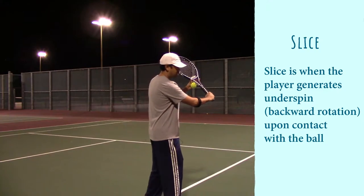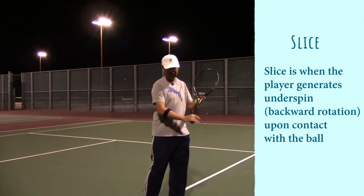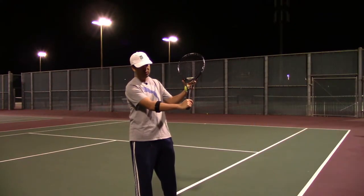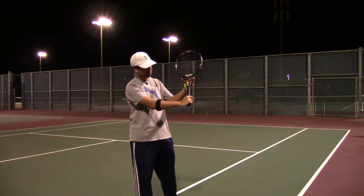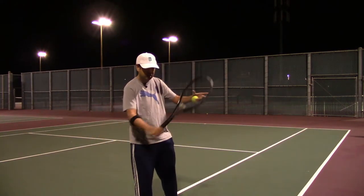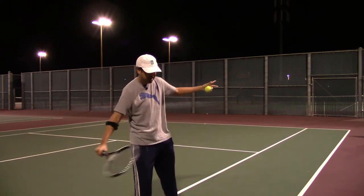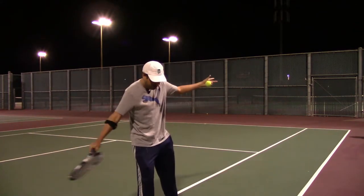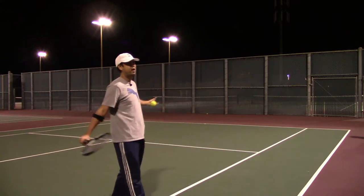We're going to practice mostly backhand slice. You want to get into a continental grip, get your racket head up, throw it on the racket, and it's a high to low motion. You're going up and down — not exactly vertical, but high to low from that way.